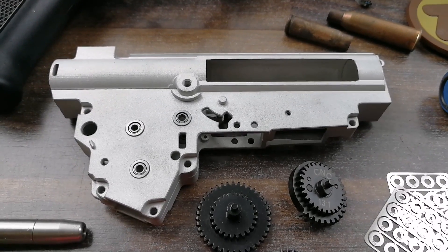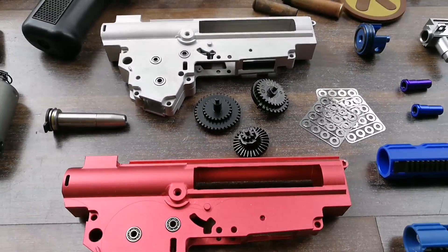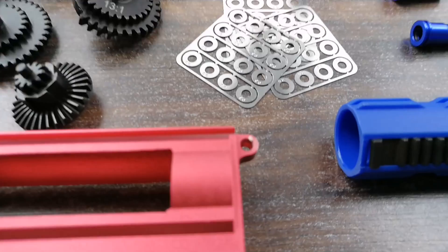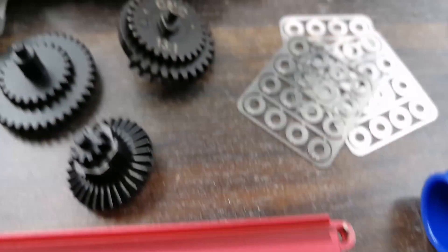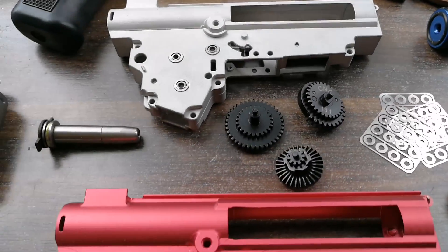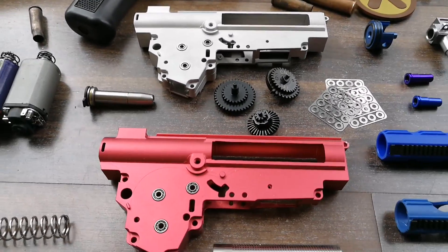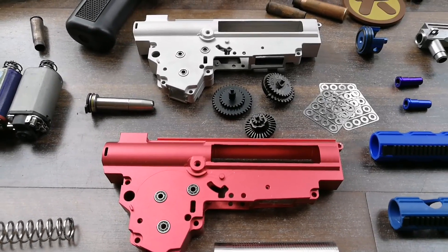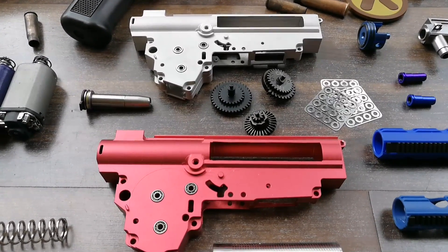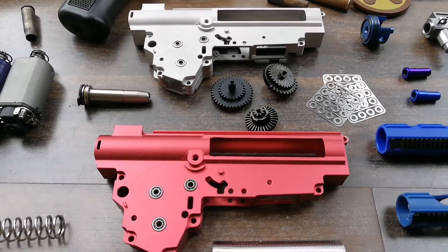Why change the gearbox shell? A lot of the gearboxes that come in basic AEGs are fragile. After a while, they tend to break in this area right here. It's a strong recommendation for anybody who loves their AEG and wants to keep it for a long time to change the gearbox shell to a CNC aluminum one. This is a big recommendation for performance and longevity.